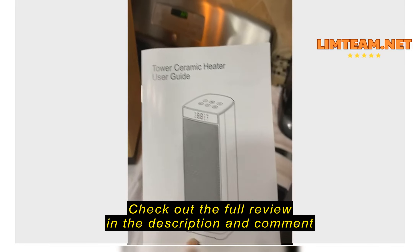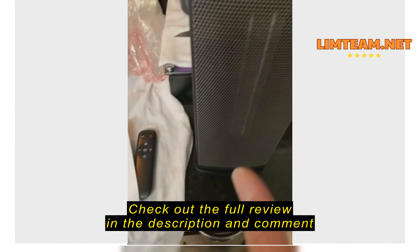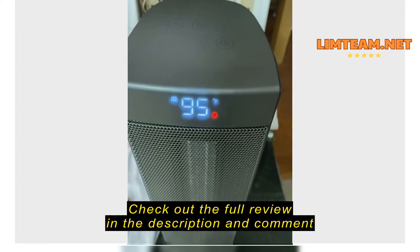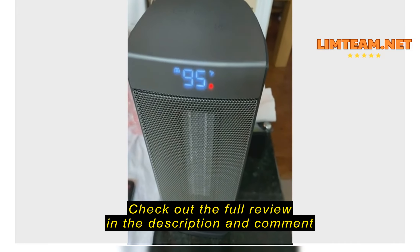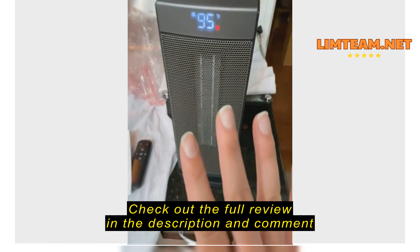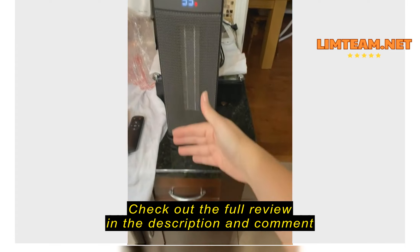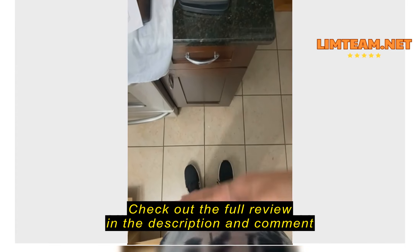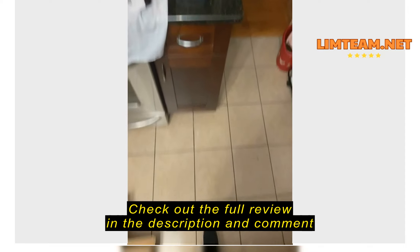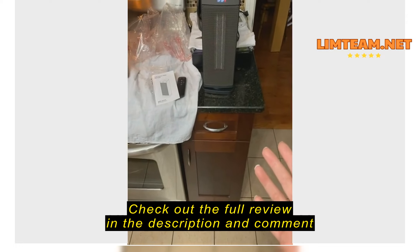I need to read the manual because there's information in the package, but it tells you how to use it correctly. One thing I know is that as soon as I turned this thing on it was hot immediately after plugging it in — just one click and you can see it goes on at 95 right away.